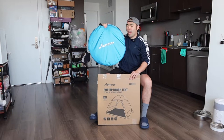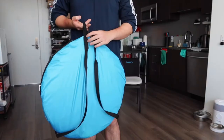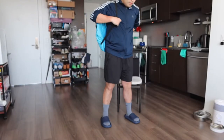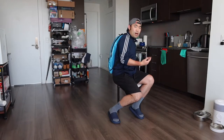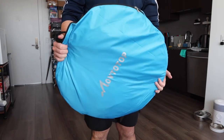Once you take it out, this is what the product looks like. In the front we have the brand logo, and on top there's a little handle for easy carrying. On the back they provide two straps so you can wear it like a backpack, which makes it a lot easier to carry when you're going to the beach, camping, hiking, or anything else. The size of the product is not that big — it's pretty small and compact.